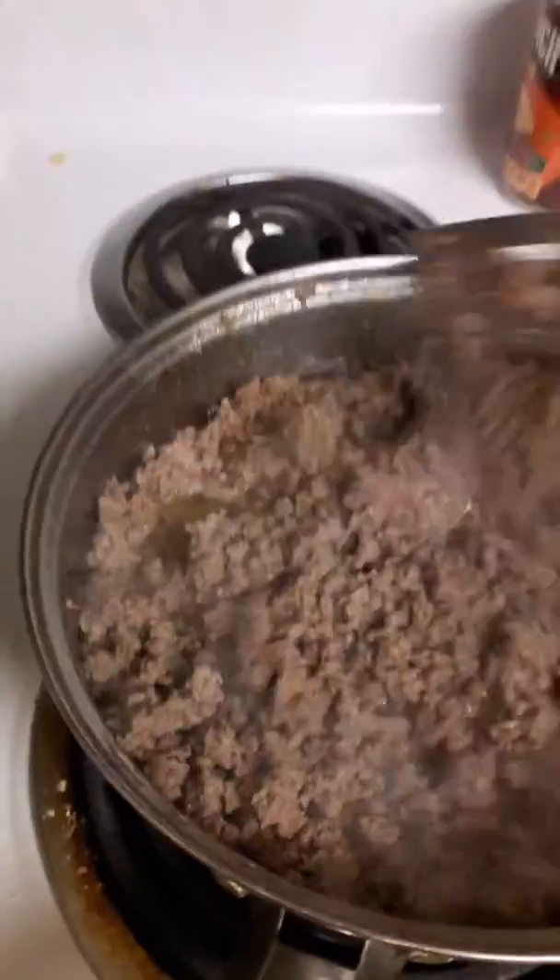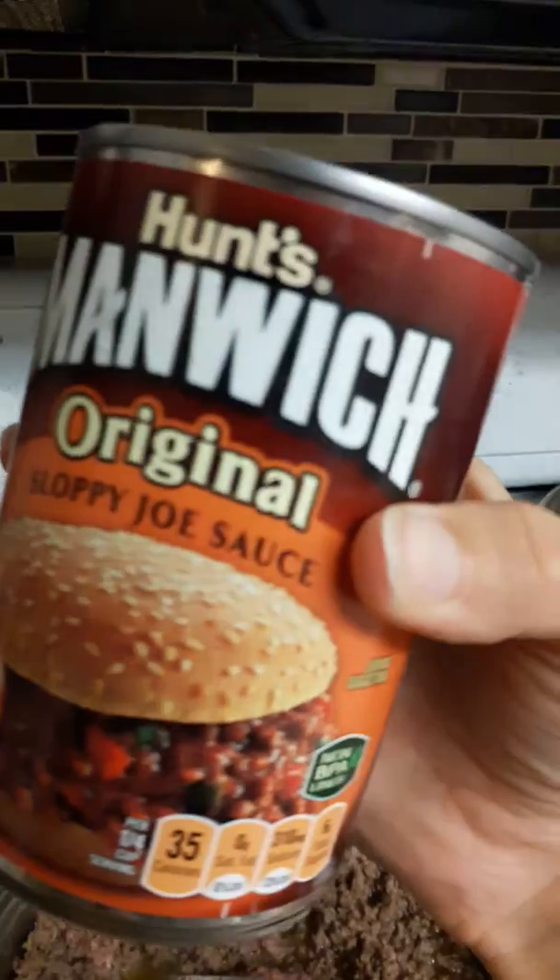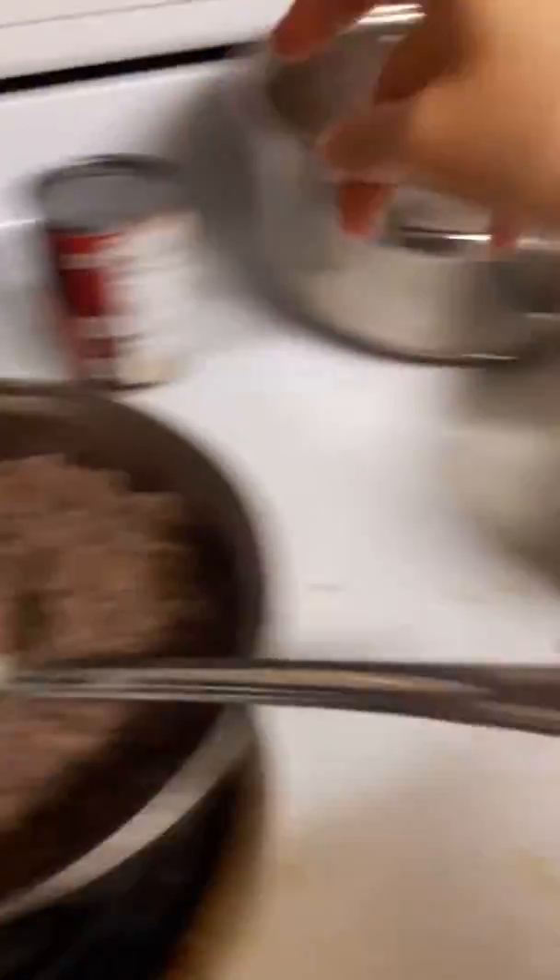And it should turn out really good. So I have this going right now, it's still cooking. And then I'm gonna add this with the meat, so it's gonna be sloppy joe basically. But it's got beans, this, and the rice.